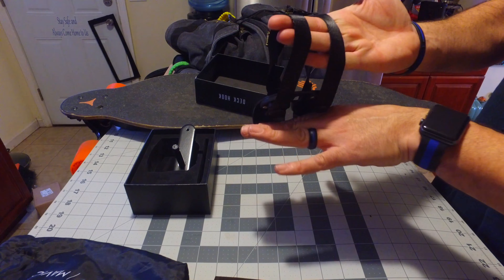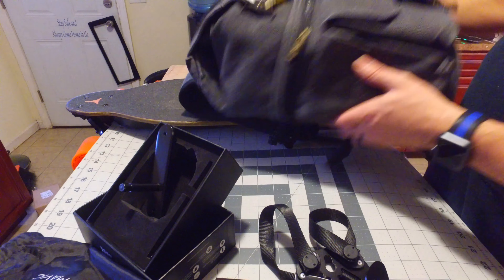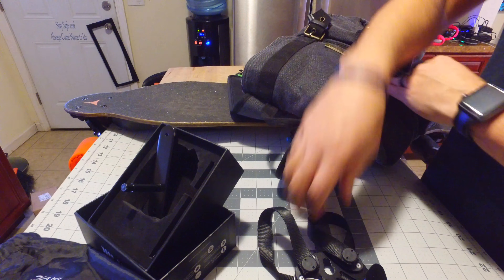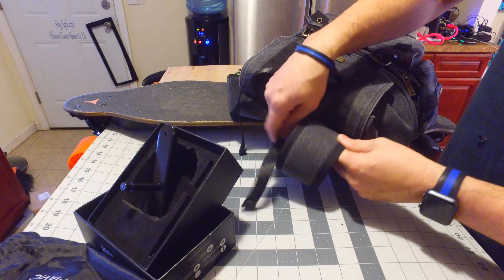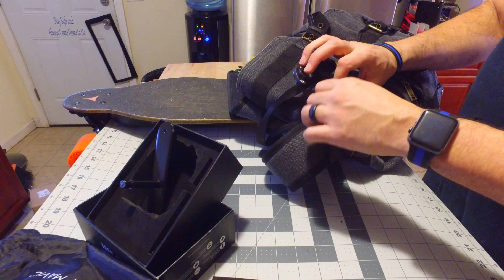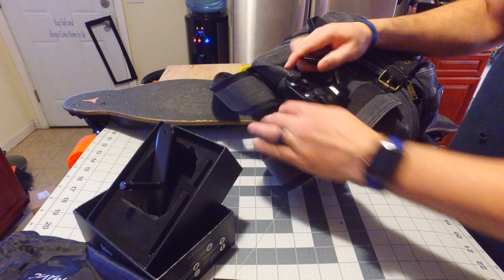This will go on the back straps of your bag, and then your board will sit on here. I have my bag right here — let's check it out. The bag I use primarily has my photography gear and my laptop in it. You basically wrap this around the straps of your bag — it should work with any bag — and that's pretty secure. There you go, that's in.